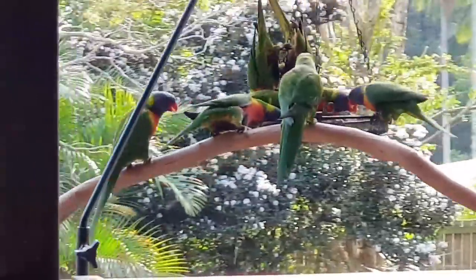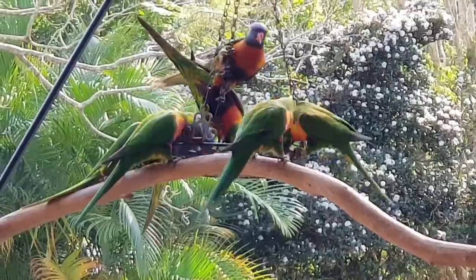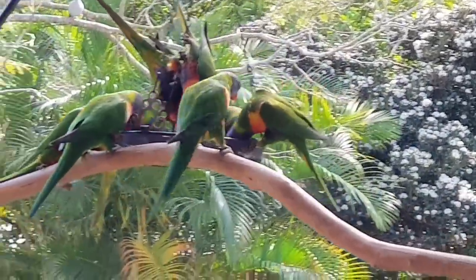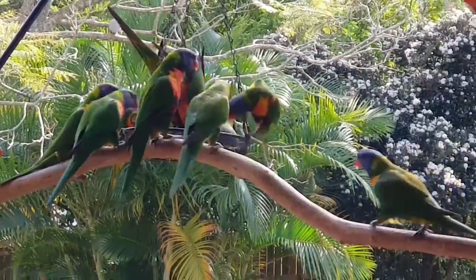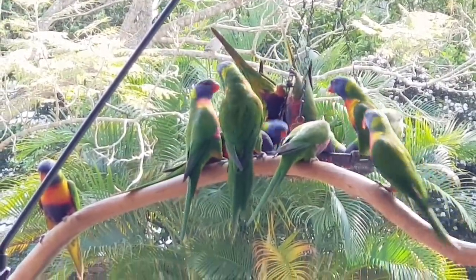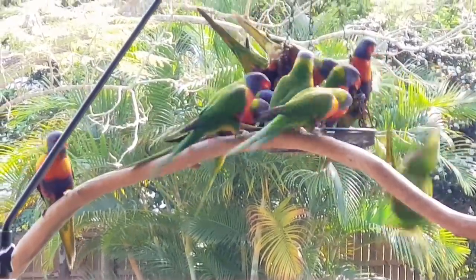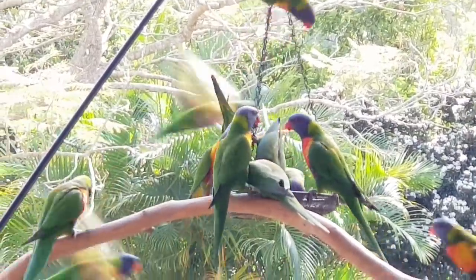Let's see if we can get a little bit closer and get some better light. You can see their gorgeous colours. Aren't they beautiful? Little rainbow lorries we call them. They sure are playful.